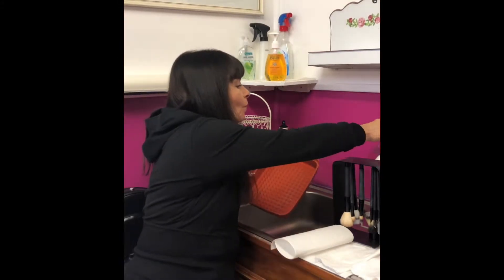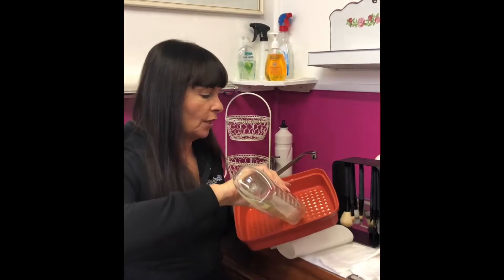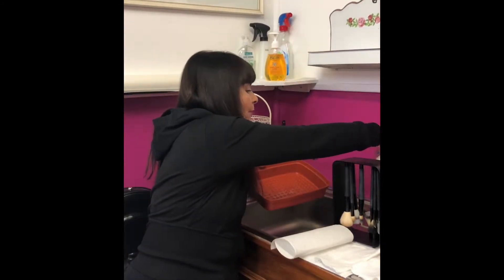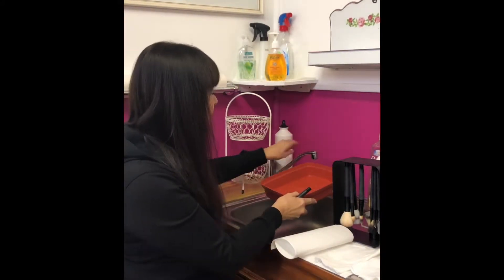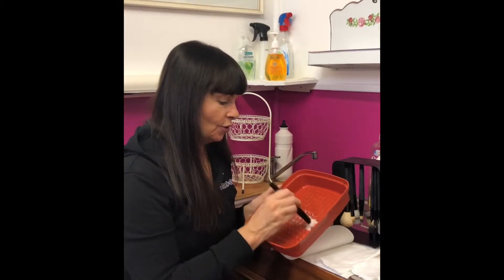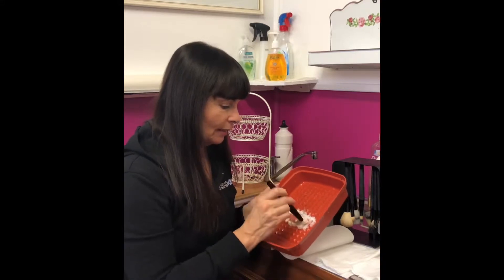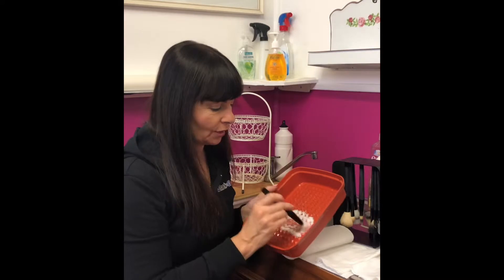We don't use shampoo because shampoo just makes the bristles soft. We actually use detergent. So we put some detergent into the container with a little bit of water and we start to rub into those notches, getting the bristles to clear and clean and get rid of all the grime, foundation, and oil.